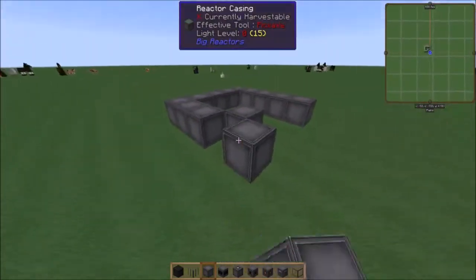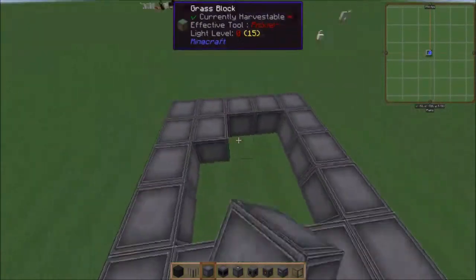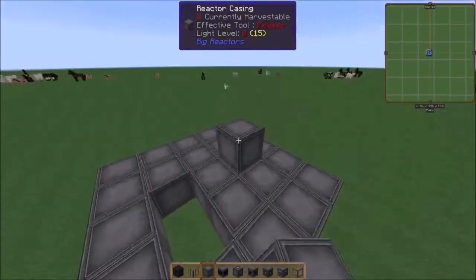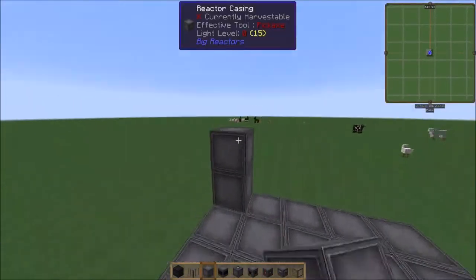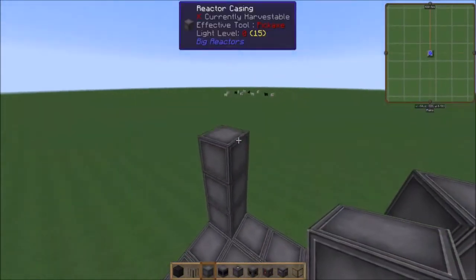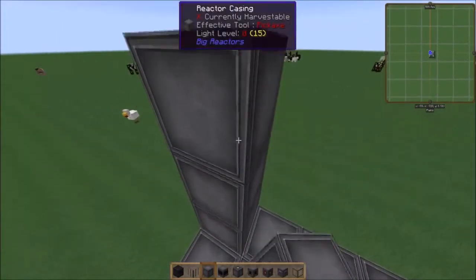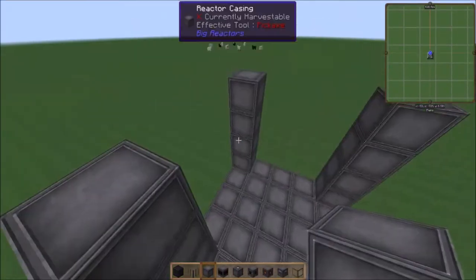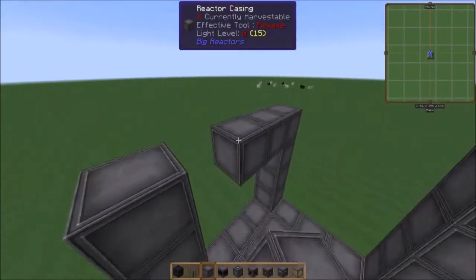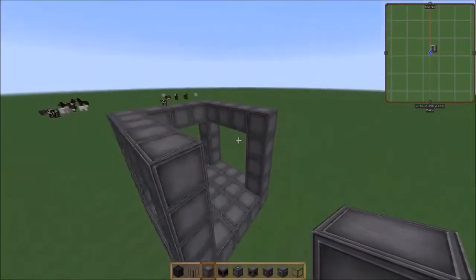I'm making a basic five-by-five. This is probably — I'd say tier two. A basic reactor is like a three by three on the outside; this is a five by five on the outside.